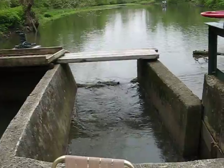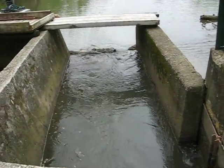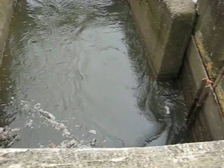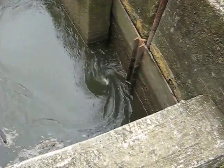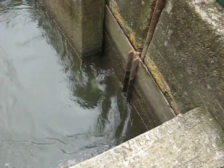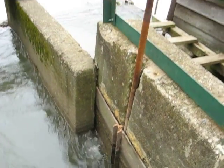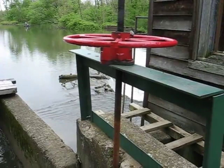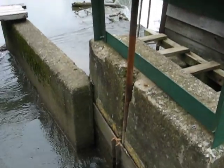Hydroelectric power at Bears Mill. Here's the penstock, water coming in. Down below you can see a little whirlpool below where we have our gate — gate control, control arm. You're not talking about a lot of water flow right now.